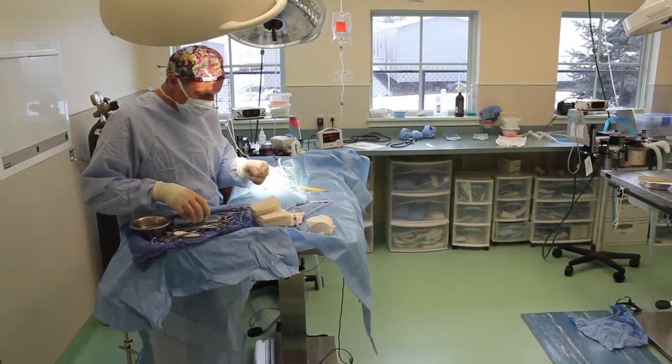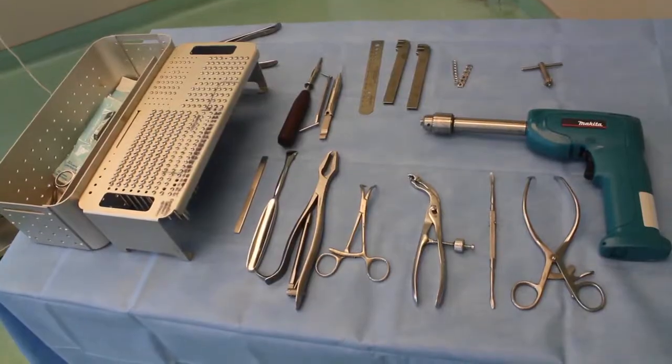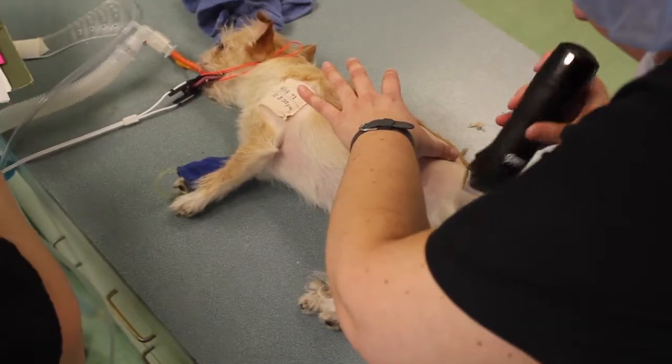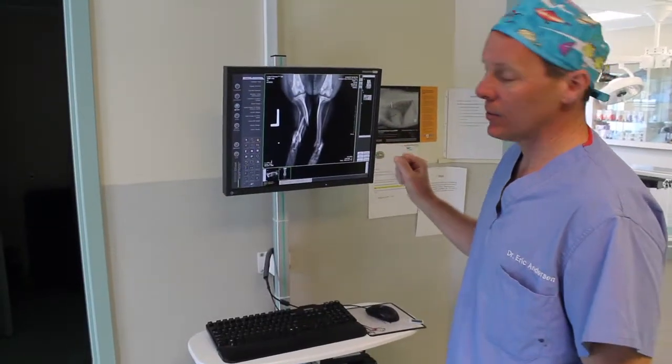Bone plating requires a surgeon with advanced training, a good deal of special instrumentation, a well-trained staff, and a very clean, sterile surgical unit. Surgical preparation is very important for a good outcome.